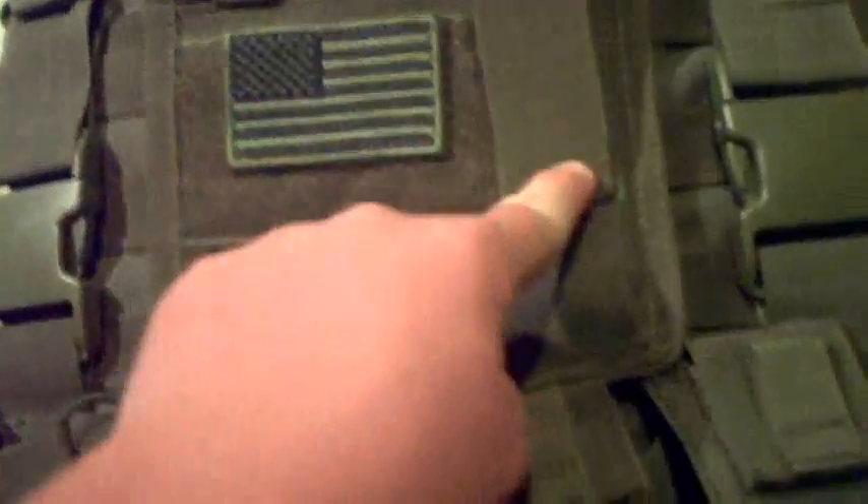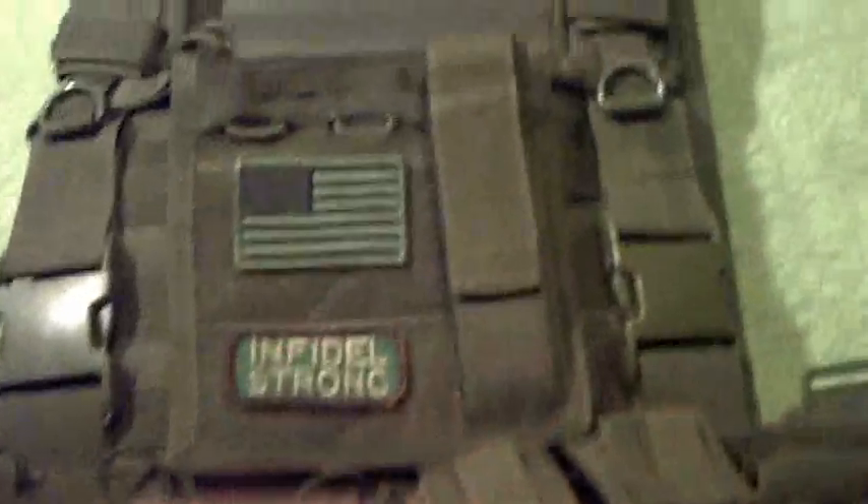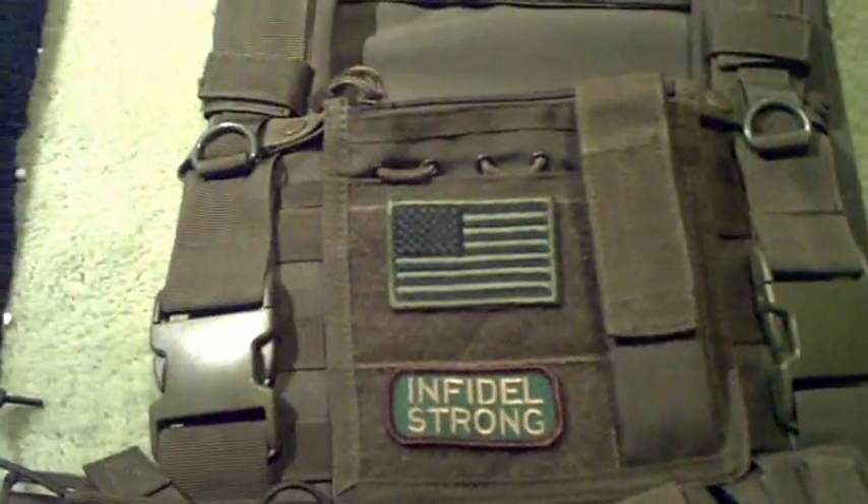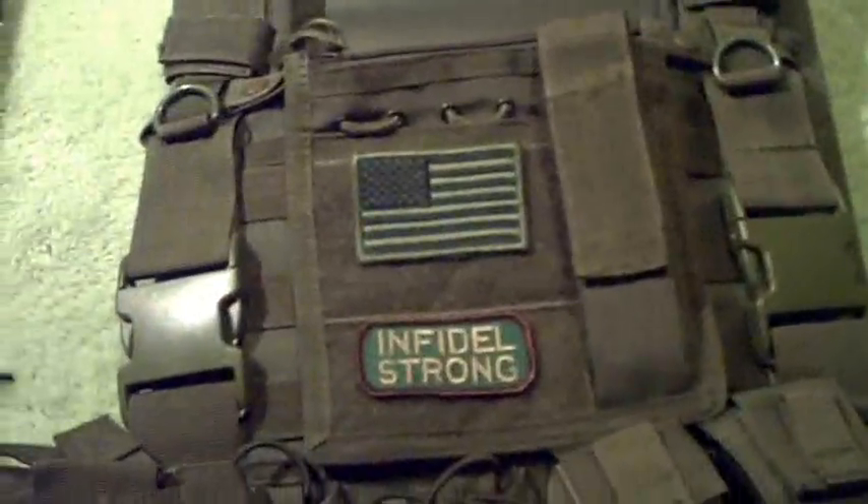Okay, here's the vest. Things I've kept: my admin pouch, same pouches, my triple mag pouch, and I kept the 'Infidel' patch because we don't have a decided team name yet — it's gonna be 'Infidel something' — so I already have a patch that matches it.